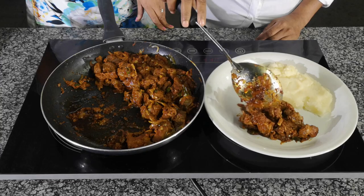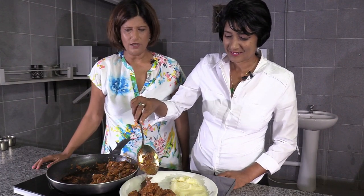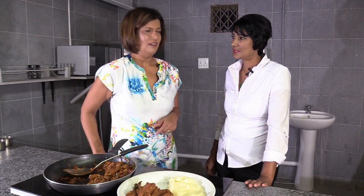That's the braised lamb liver served with mash. Thank you so much Reena for coming on the show and showing us how to make the liver — especially the special spice blend. It's simple and great for multitasking. To our viewers, remember to like us on Facebook and subscribe to our YouTube page. Remember: eating is a necessity, but cooking is an art — make sure you pass it on to the next generation. God bless!